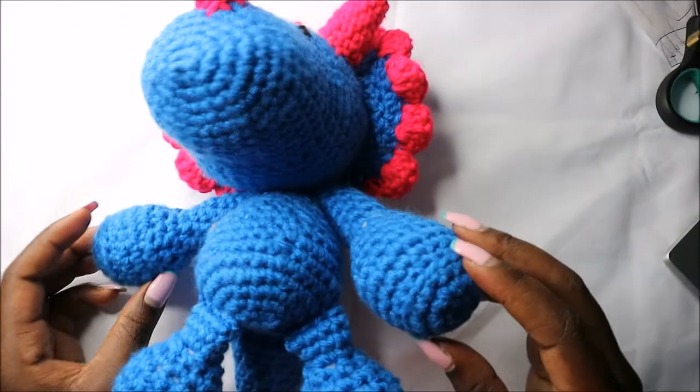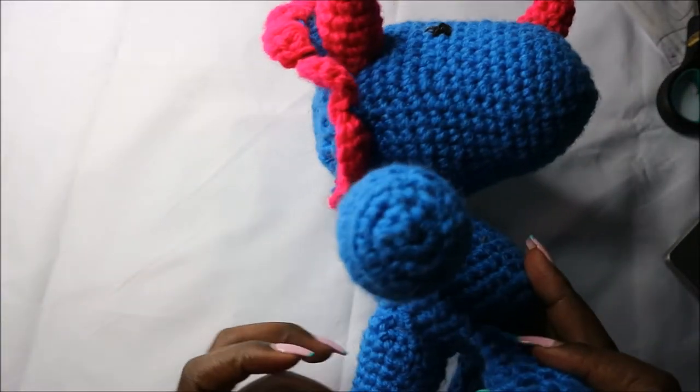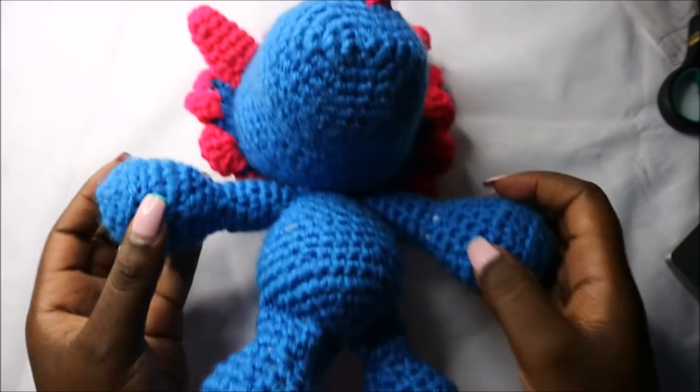Hello guys, welcome back to my channel. Today we are going to crochet this triceratops dinosaur, so get your materials ready and let's get started.